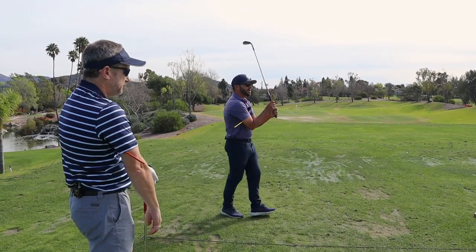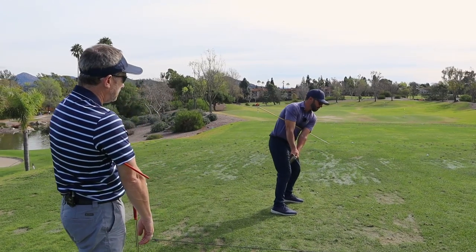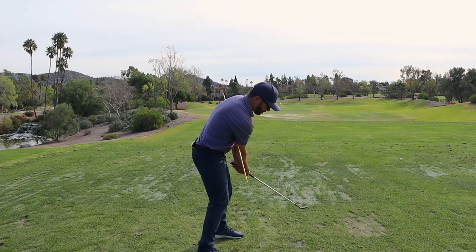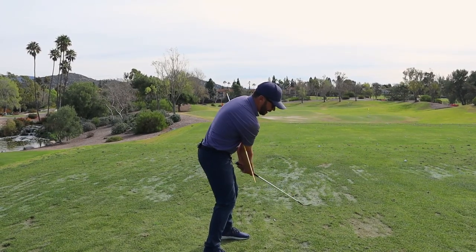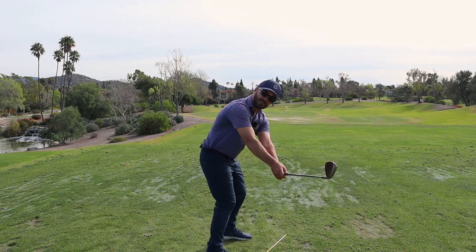This is really cool because what this does right here — you see how my hands can't get away from my body? What it helps the golfer understand is it's not the hands going out that keeps the club out.